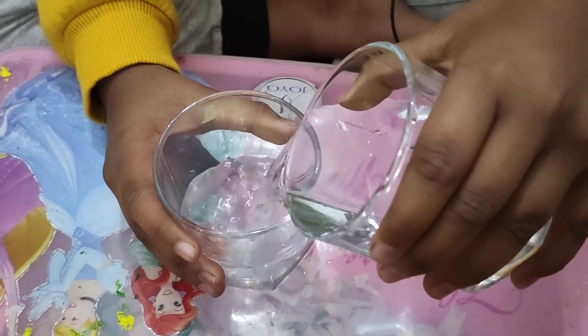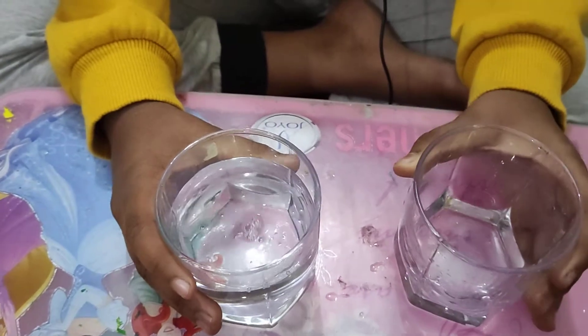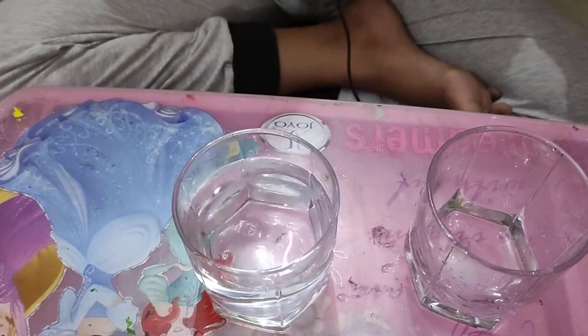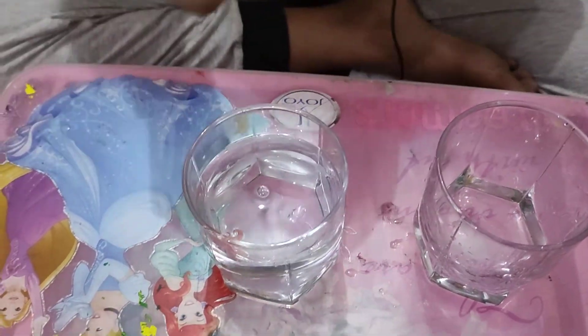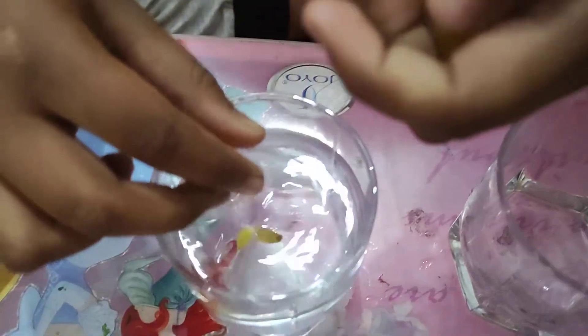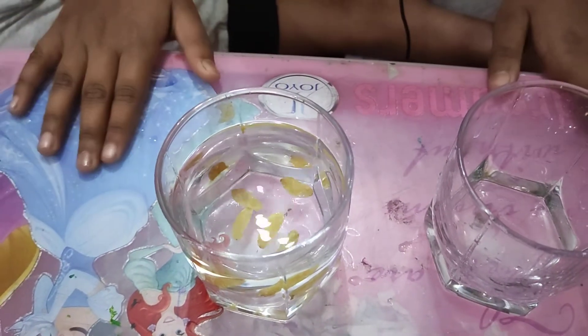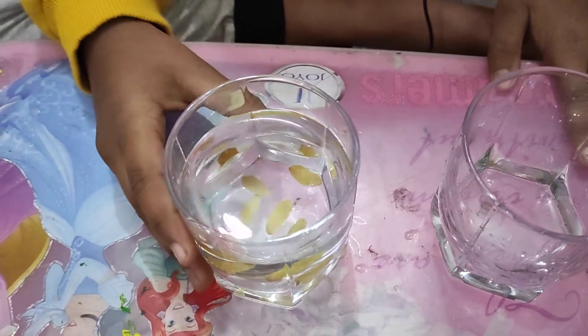Now I'm going to put water inside this glass. Now I'm going to put raisins in it - you can put three to four raisins in it. Now we need to wait four to five hours.